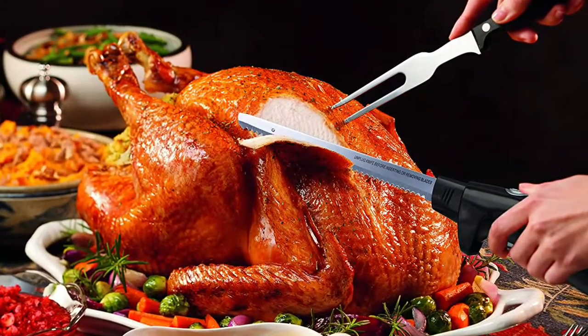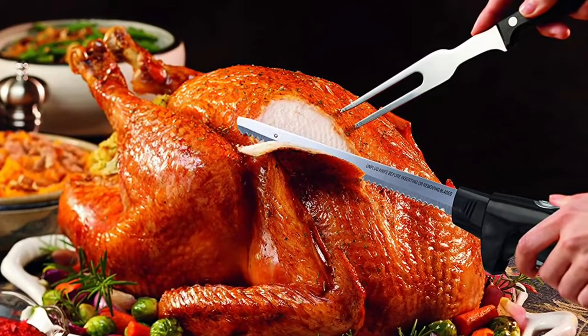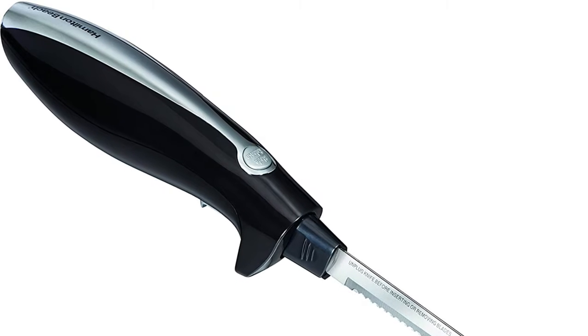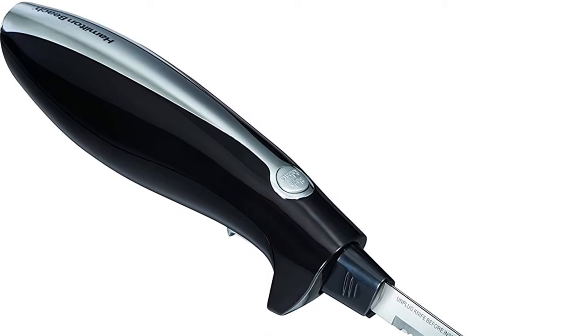From a warm crispy baguette to a homemade loaf of light white, the Hamilton Beach electric knife lets you slice a wide variety of breads without compromising their texture. Carve and serve with the included blade and fork.